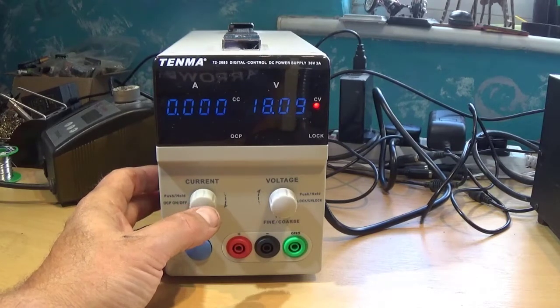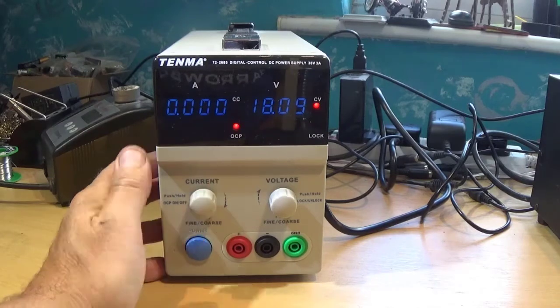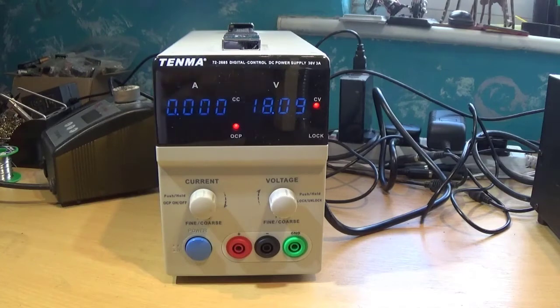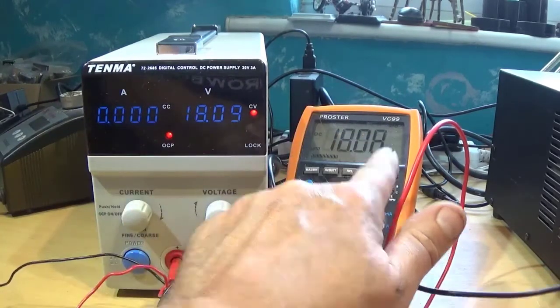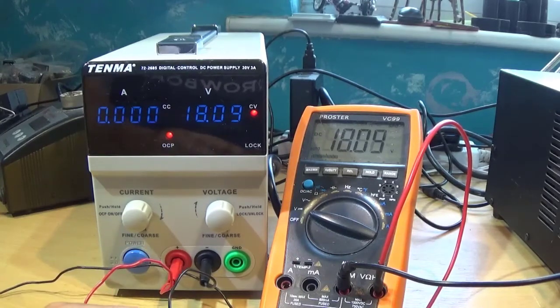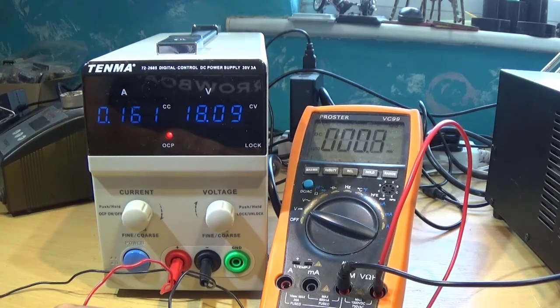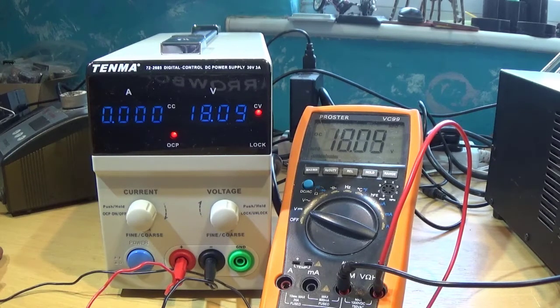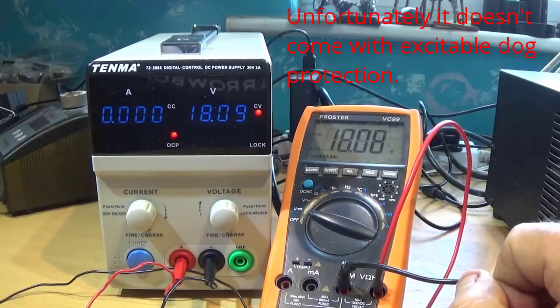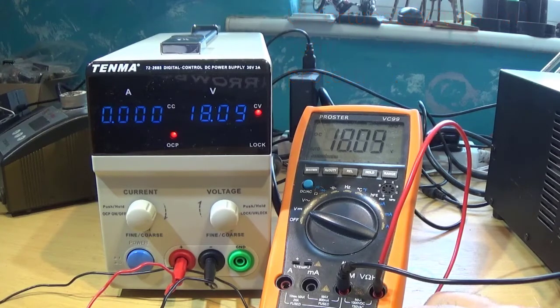It also has another feature called OCP — overcurrent protection. If I put it in OCP mode, it's producing 18 volts, but if something goes wrong — which I'll simulate by shorting the output — the output drops to zero while shorted. When I release it, the voltage stays at zero until I press the button. So if something horrible has happened to the electronics, it's not trying to push the current-limit current through it; it just stops. You can have a look and see what's gone wrong before you power the circuit up again.